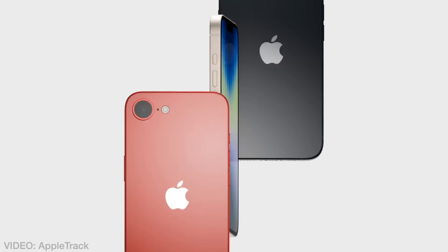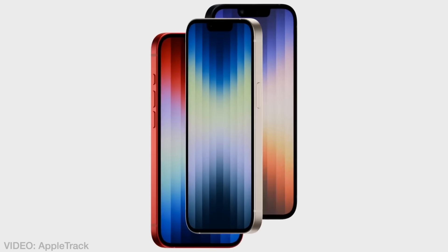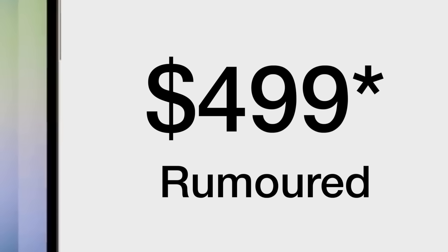The all new iPhone SE 4 — doing more for less. Ish. Although that less is still quite a lot.